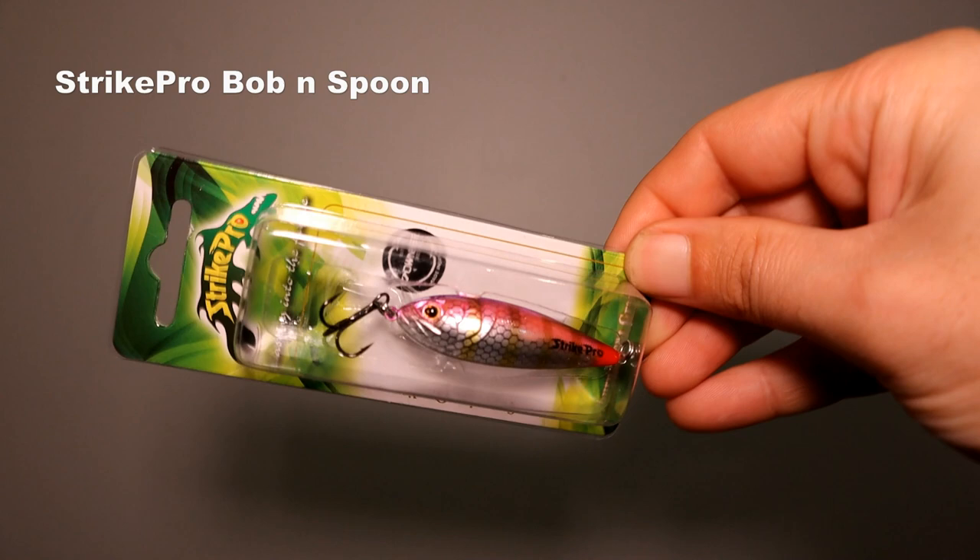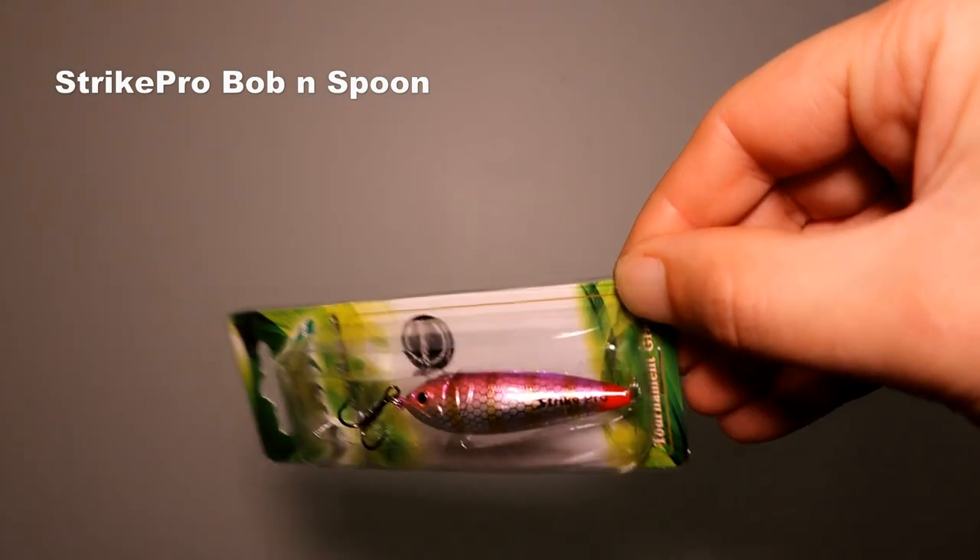That covers shallow diving hard body lures — now let's move on to spoons, which have become really popular over the last couple of years. I use these a lot because they weigh more: the ones I'll show you range from about 7 grams all the way through to 14 grams. You can imagine the casting distance you can get on some of these spoons is crazy, and when you're fishing big lakes, covering more distance can be really helpful. If I had a favorite, it's probably one of the cheaper ones — the Strike Pro Bobbin Spoon. I'll put a picture up of some stonker trout we've been catching with these.